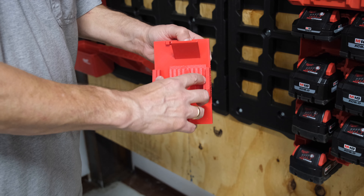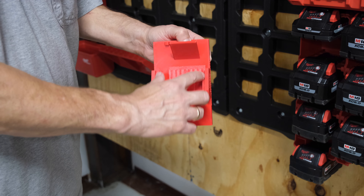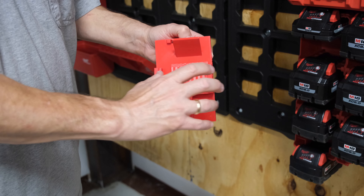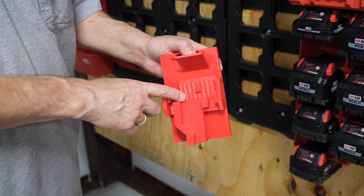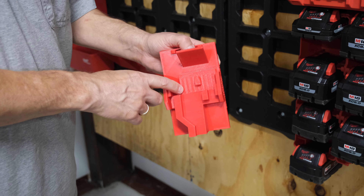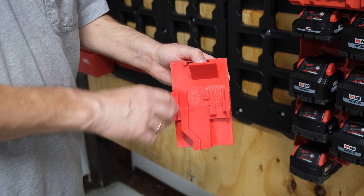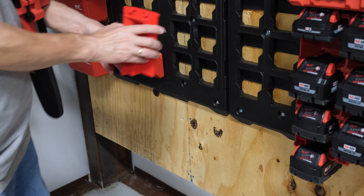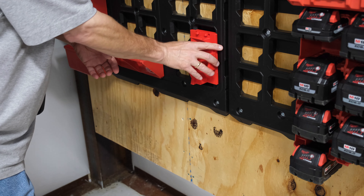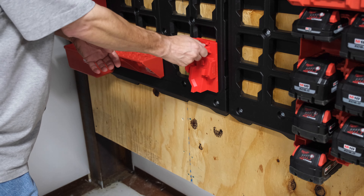This attaches the hatchet to the Packout wall in a very secure manner. It mounts to the Packout wall just like all of our other products — it just slides and clicks right into place.